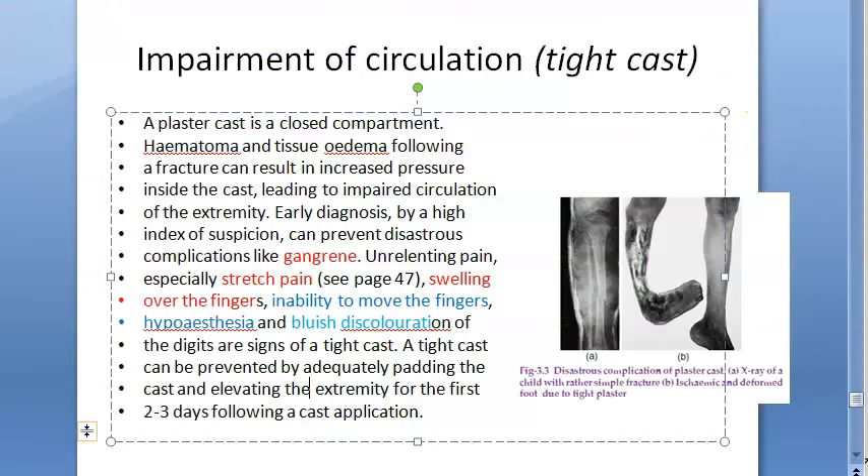Prevention of tight cast involves adequately padding the cast and elevating the extremity.